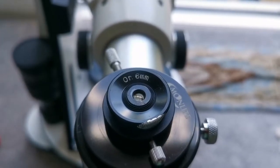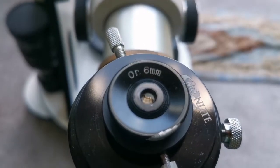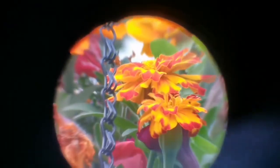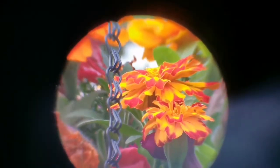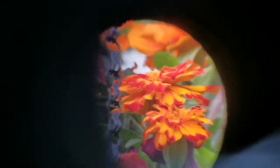This is the Orthoscopic 6mm eyepiece in the 0.96-inch Japanese style. The view is wider than the Huygens, the clarity at the center is better, and it gets a little bit soft at the edges, but it compensates with a wider field of view. The central part is as good as the Huygens, or even better.